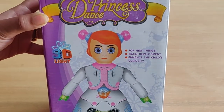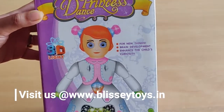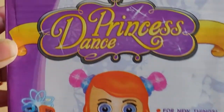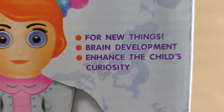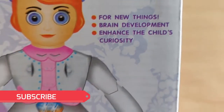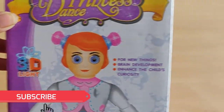Hello friends, we are back with our new toy and this toy is called Princess Dance. You can see that there is a very beautiful doll and princess. It has 3D lighting and features such as new things like brain development, enhanced child curiosity, dancing, music, light, dancing etc.